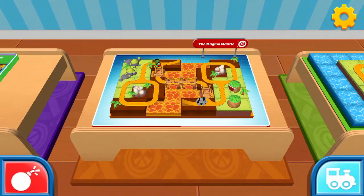You can start a new creation or continue this one. Press and hold the bomb icon down at the bottom of the screen to remove this train set.